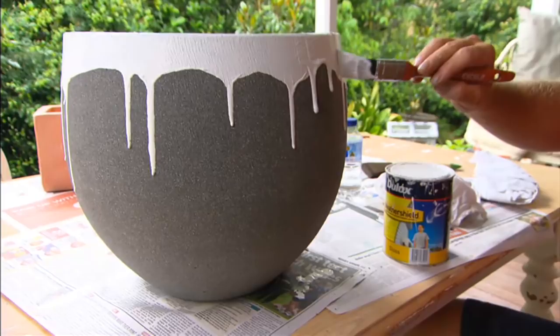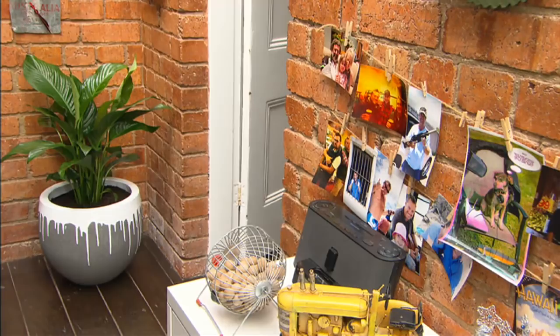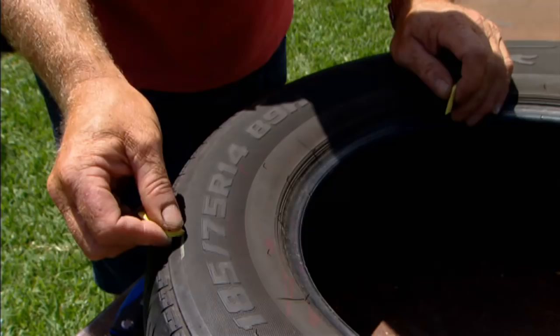If you don't want to spend money on a pot and you want to be a little bit more sustainable, get your hands on a spare tyre — something like this. You'll either have one lying around home or be able to pick one up for nothing. Work out a pattern that you're going to cut out.